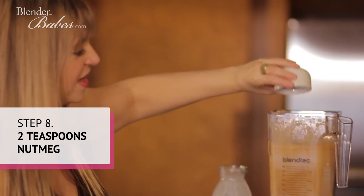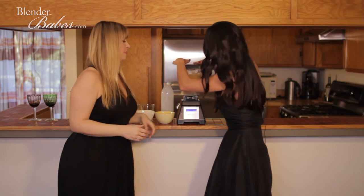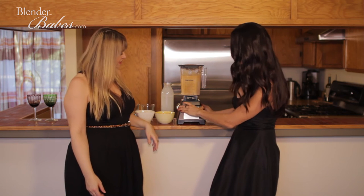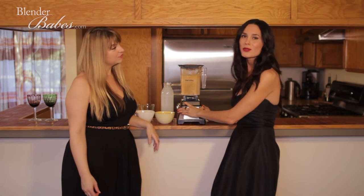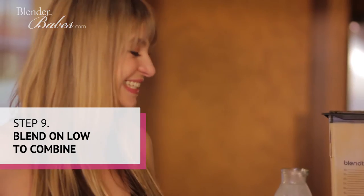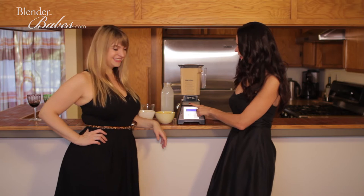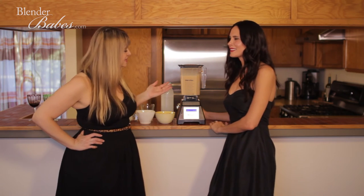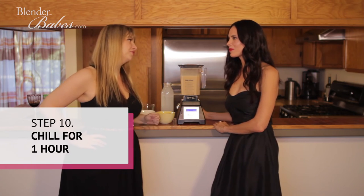You really just want to mix it up — it doesn't have to be too much, probably just use a low speed. Now this needs to be chilled in the refrigerator for about an hour.